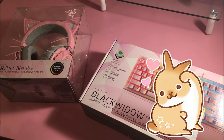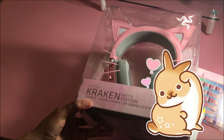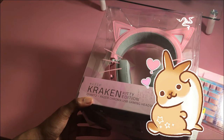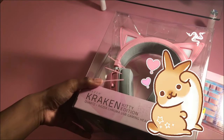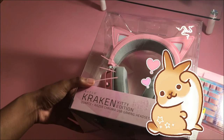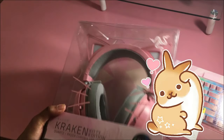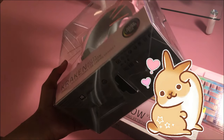I should probably show you guys what I got. I already said I got the Black Widow Version 3. I didn't show you guys my headset that I also got. I got this stuff at Best Buy, by the way. This is the Razer Kraken headphones, Kitty Edition, Razer Quartz Edition, Razer Chroma USB Gaming Headset. This is the newest one that they just came out with — the one that comes with the ears attached, so you don't have to buy the ears separate. It was like a hundred-something dollars.